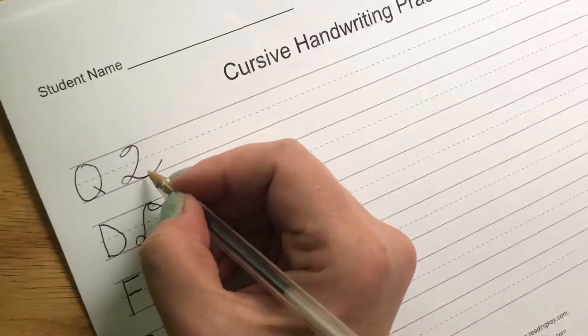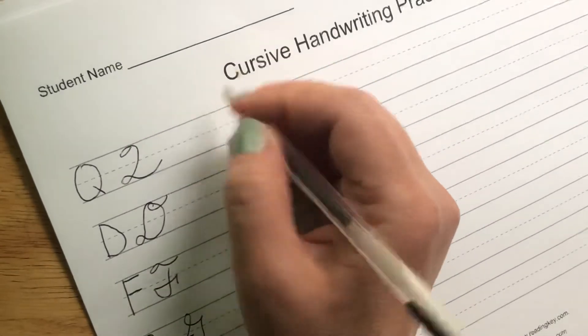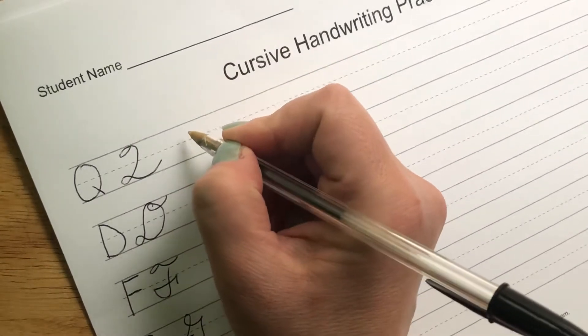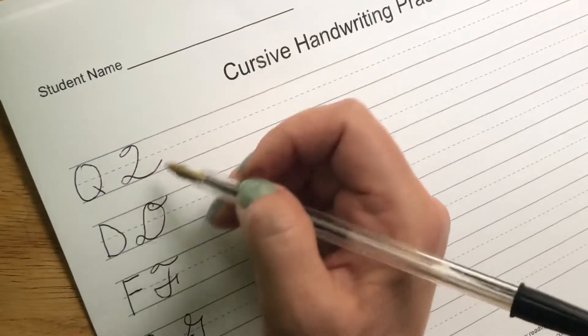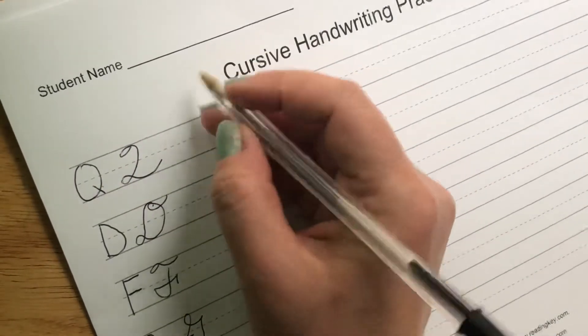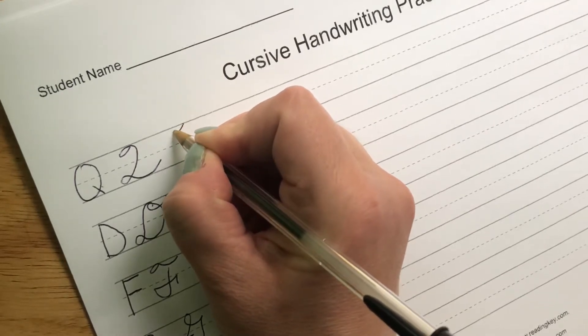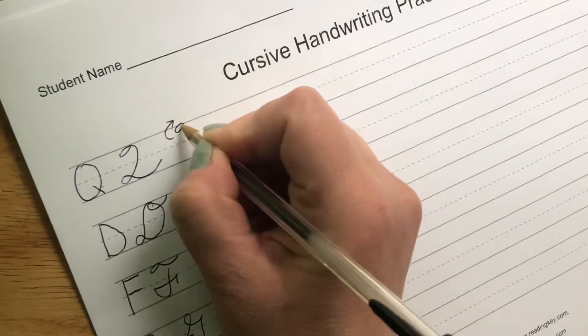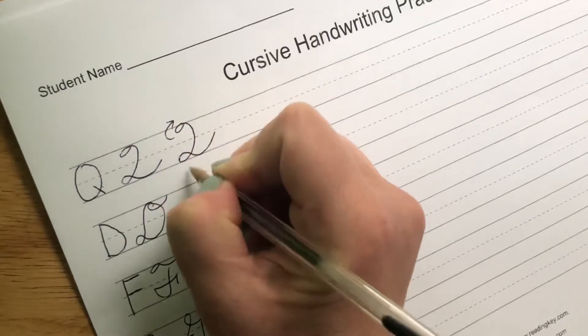A lot of people think our capital Q looks like a 2. It kind of does. There are different versions of the Q — some of them look a little bit more like the printed version, but this is the one I'm going to teach you. We are going to loop to the right, come down, loop to the right again, and back up.